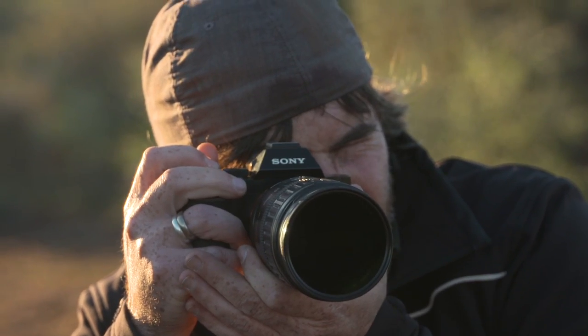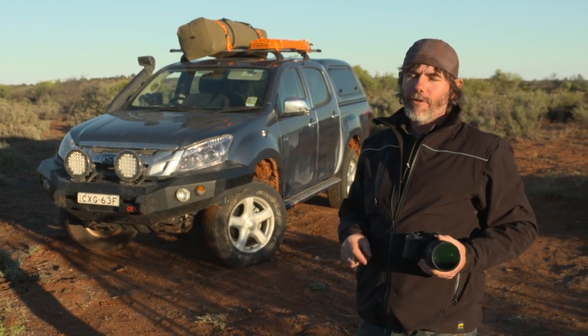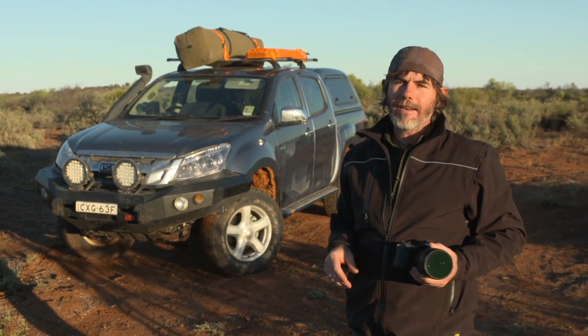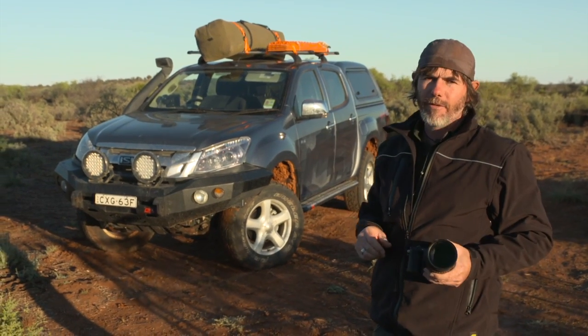One question that really stands out almost above the rest, and for good reason, is how do I make my four-wheel drive look the best it possibly can in photographs? I'm happy to say that I can give you a few tips that I use all the time when I'm shooting for Australian Four Wheel Drive Action.